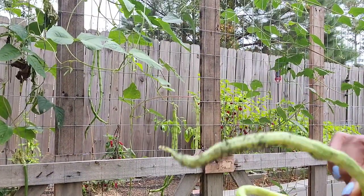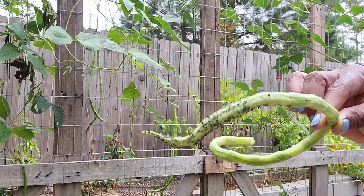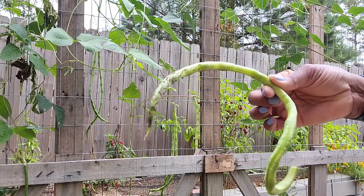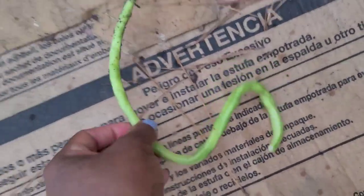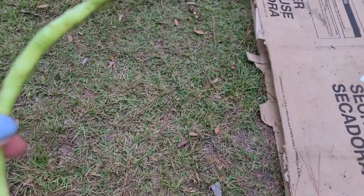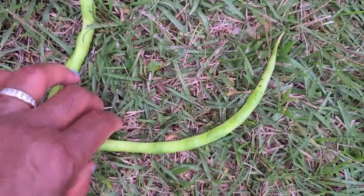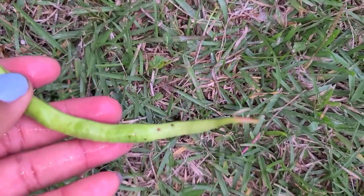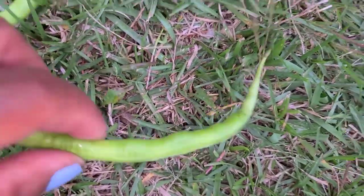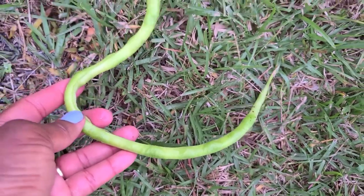This one here has a lot of aphids crawling on it. But I'm not going to get rid of it — I'm going to wash it well and then see what it looks like. But I'm not going to add it in my basket. We're going to go ahead and wash off the aphids and clean this asparagus bean. It's clean, just to show you. They said the aphids being on it really doesn't do any damage to them. But I'm pretty sure if you leave them on there long enough, it's going to do something.